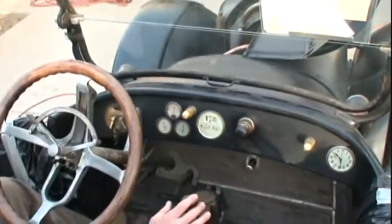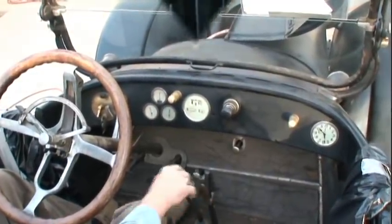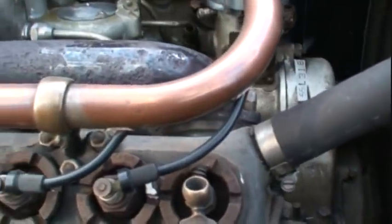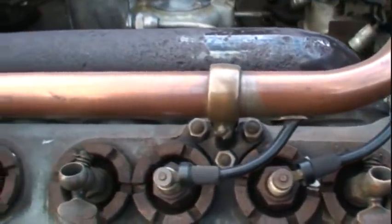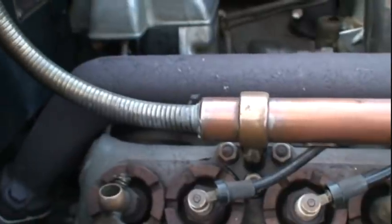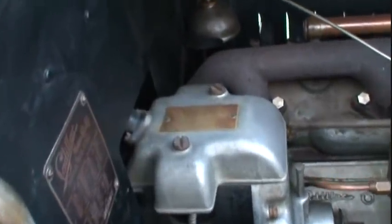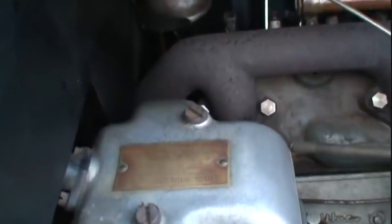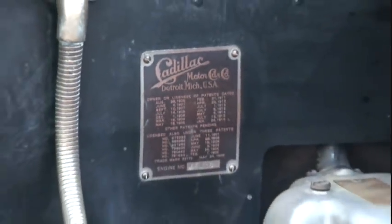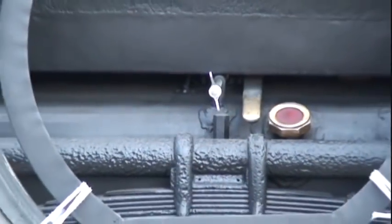Everything on this car is original except for the engine, which was rebuilt totally back in the 60s. I bought it in the 60s.